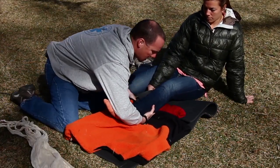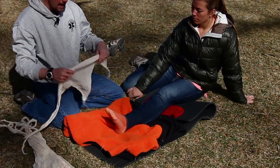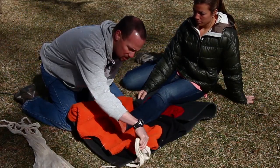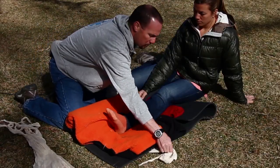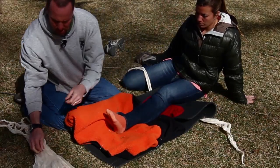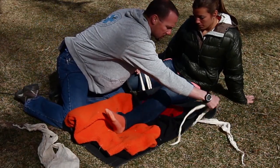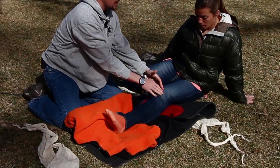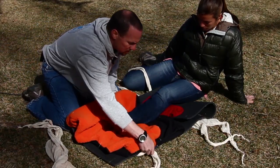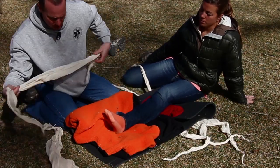I'm going to take some cravats to tie my splint into place, and I'm going to think about ways to move my cravats up without having to manipulate my patient's leg. I can slide them up and get them into position. I'd like to have at least two securing points above Jordan's knee, and if I had a patient with particularly long legs, I might need three or more. I'm going to have at least two securing points beneath Jordan's knee, but I'm going to try not to tie anything directly over her knee as that would probably be uncomfortable.